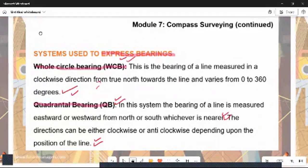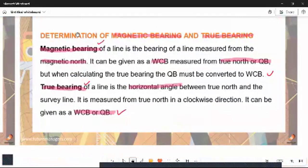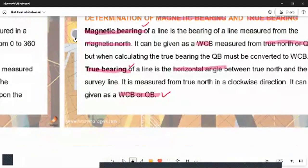The true bearing of a line is the horizontal angle between the north-south line and the survey line. It is measured from the true north in an anti-clockwise direction and can be given as a whole circle bearing or as a QB.